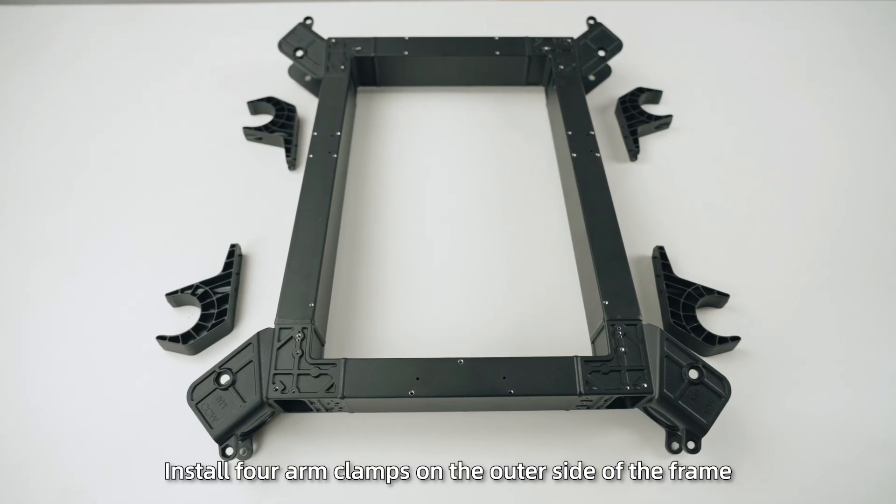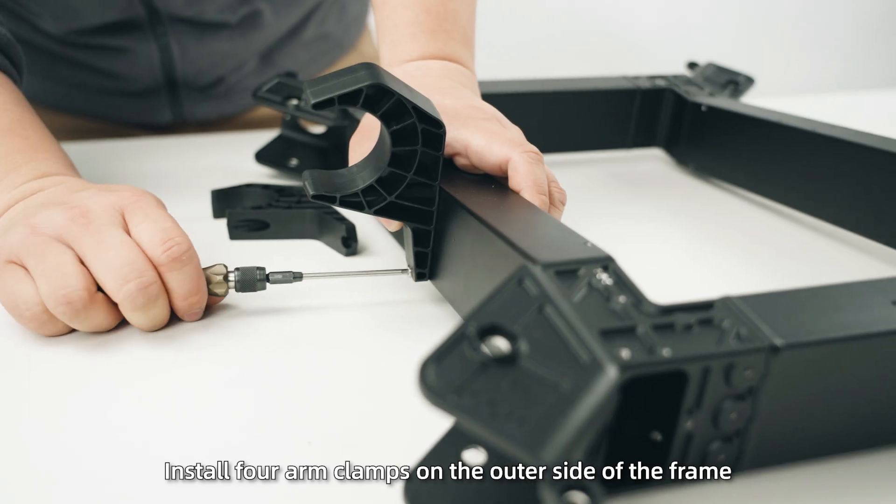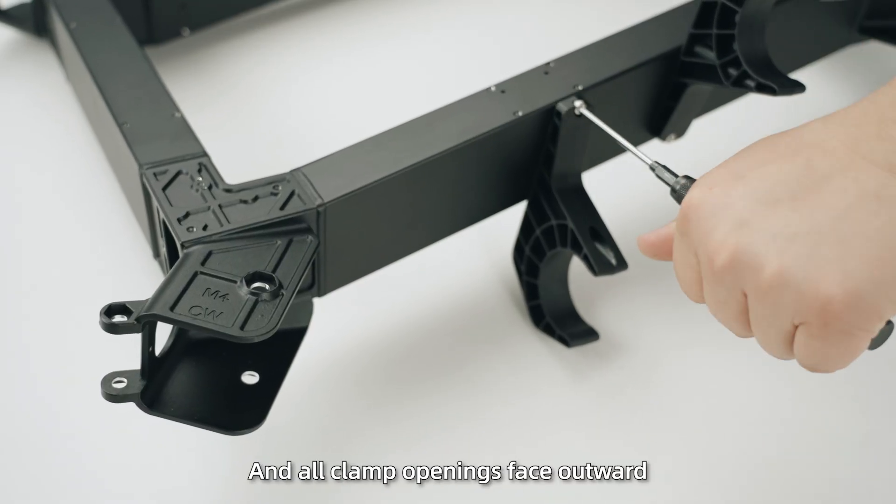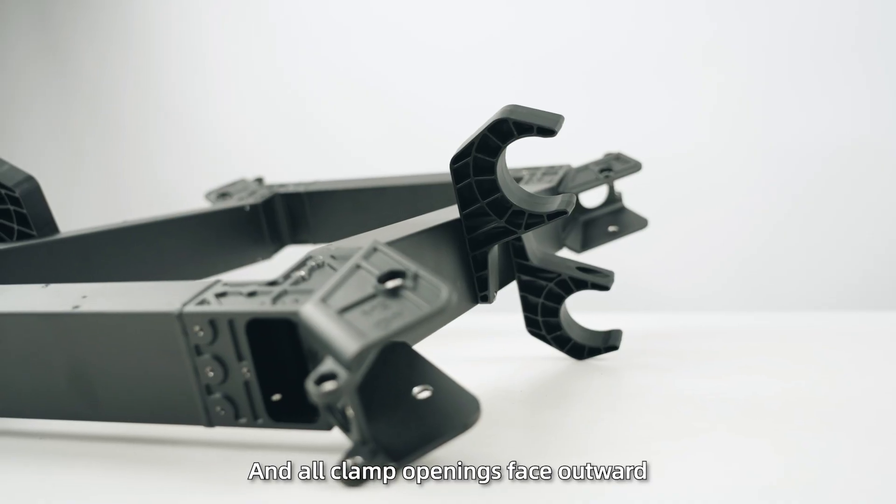Step 1: Install four arm clamps on the outer side of the frame. Make sure the front clamps face upward, the rear clamps face downward, and all clamp openings face outward.